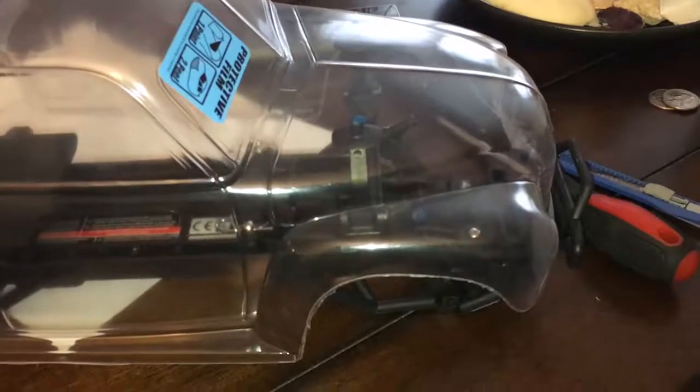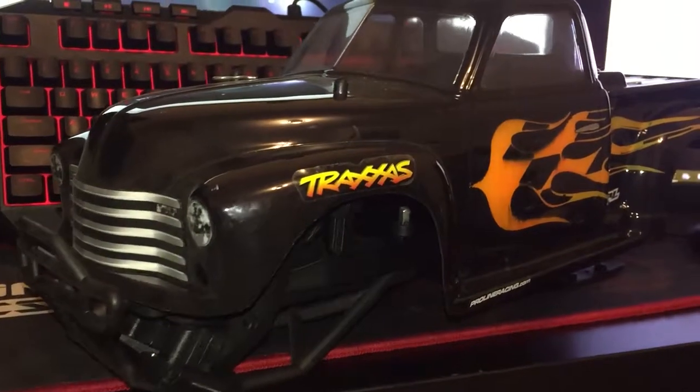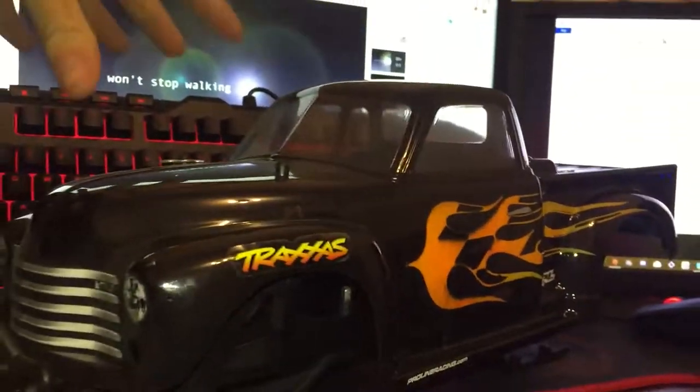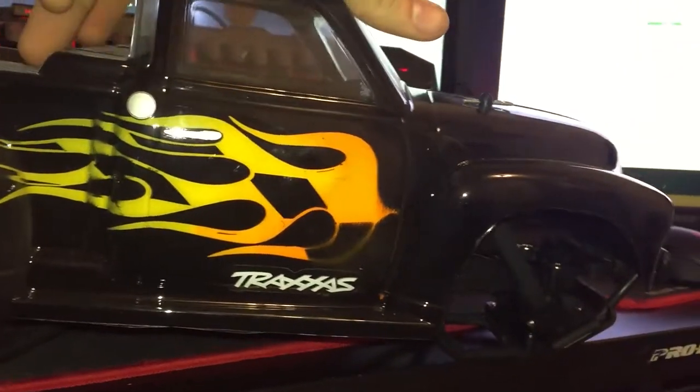I'm done trimming and now let's take the body. As you can see, I already trimmed the body and it's looking pretty nice. I already marked where I'm going to drill the holes. So here's the final painted body — as you can see I did get a lot of bleeding on the flame stripes.